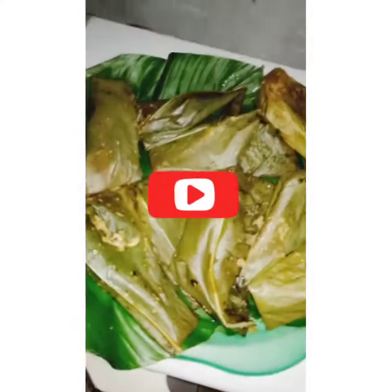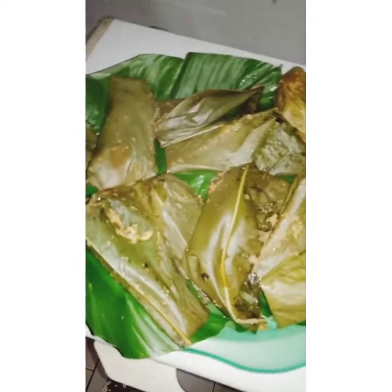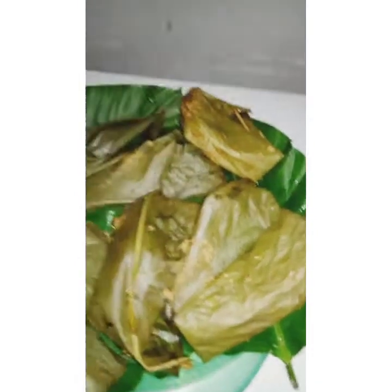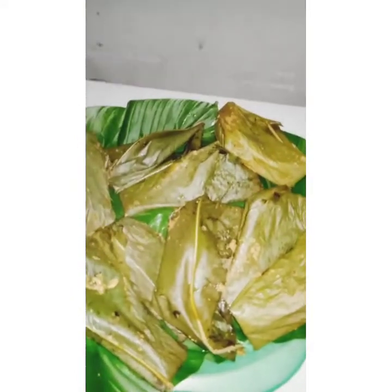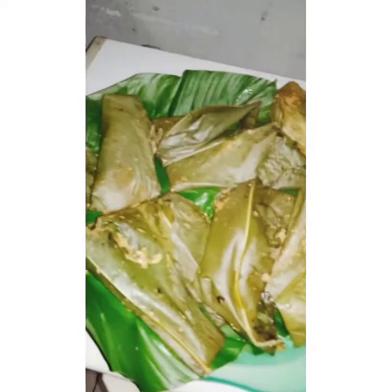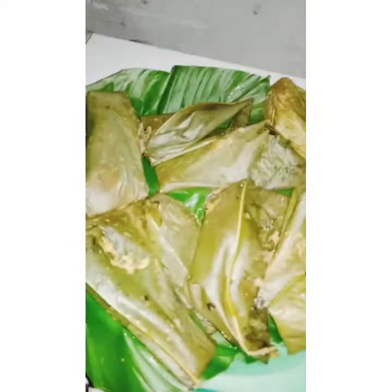On today's video I'll be showing you how to make moin moin, wrapping it in leaves. Wrapping moin moin in leaves like a pro — that's what I'll be showing you: how you can wrap your moin moin in leaves without it being messy or dripping out.